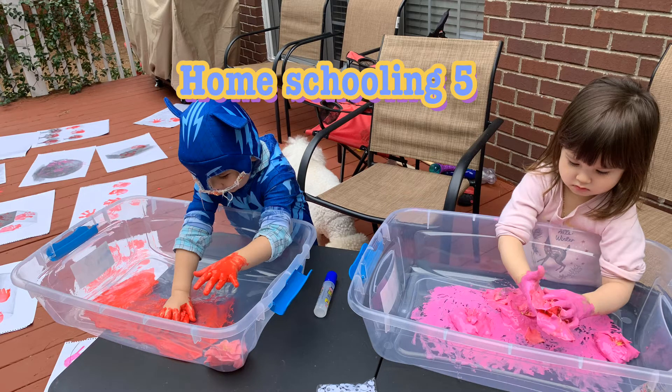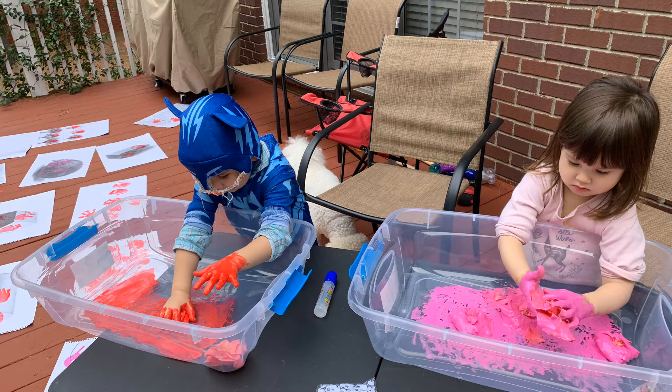Mommy can be a creative person in this time. I mixed liquid glue and acrylic paint. They enjoyed the sticky feelings. They colored some flowers and stamped their hands on some papers.